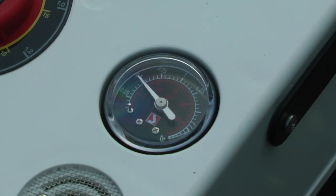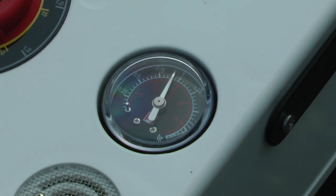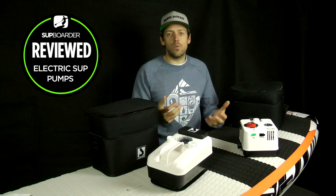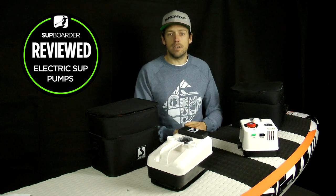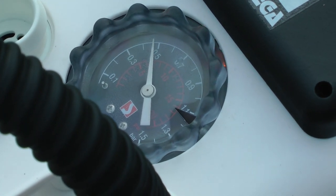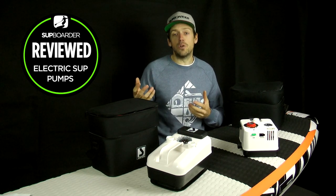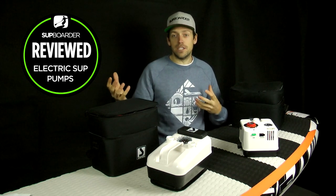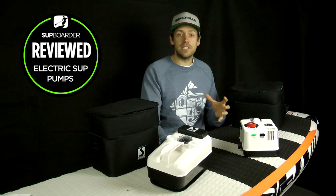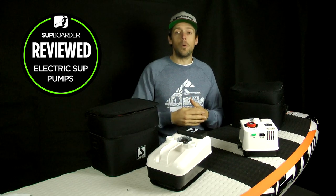Both pumps can get a large amount of air into a board quickly. For a normal all-round 10'5" iSUP, it'll take about six to seven minutes, giving you easily enough time to get changed, get out of the car, get your paddle ready — and your board will be inflated and ready to go. It's important to note that inflation times depend on many factors: target PSI, board size, air volume, battery condition, charge level, and battery age. All of these affect how fast your board inflates.